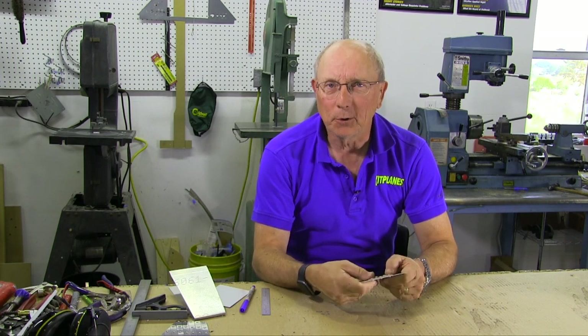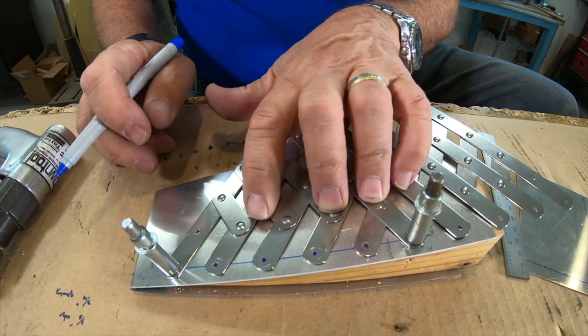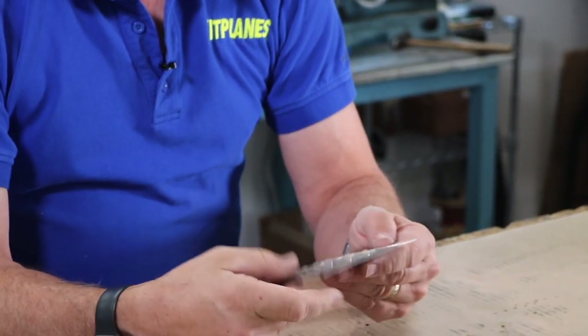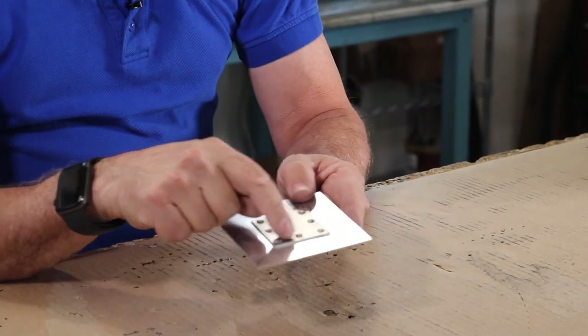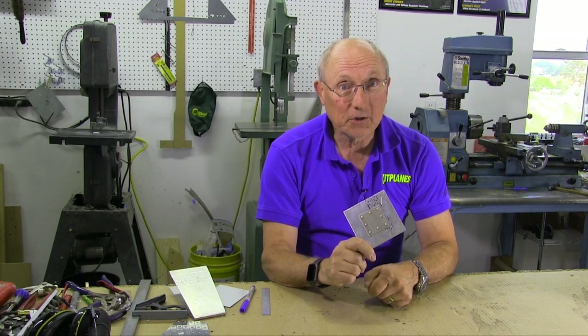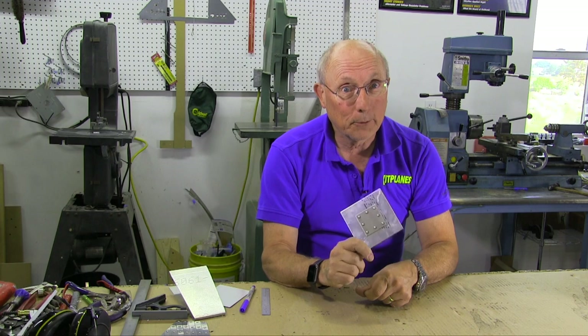Let me start with a little ego boost for all of the home builders out there. Anybody who's building an airplane, even a modern kit, is going to have to draw out lines of rivets, lay those lines out, drill them, and put them together. This piece I'm holding is from my A&P practical test years ago — I had to lay out a 2-inch by 2-inch piece of aluminum onto a 4-inch by 4-inch piece of aluminum, lay out the rivet lines, drill them, and rivet it. The FAA considers that a complex riveting task. This is about the simplest thing most home builders are ever going to do. So once you've completed your metal airplane, you're going to have a pretty good feeling that you can do it better than most of the A&Ps out there.